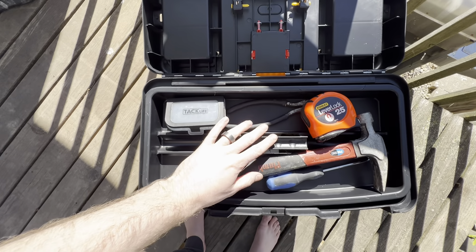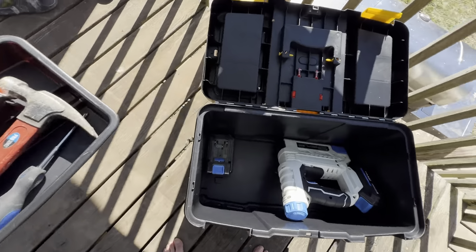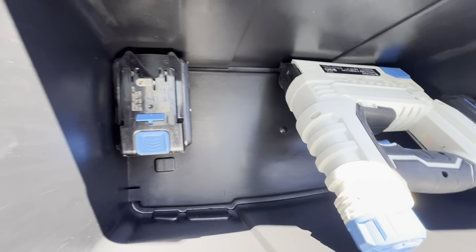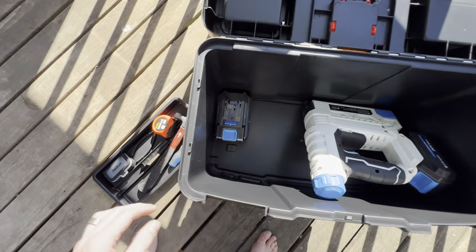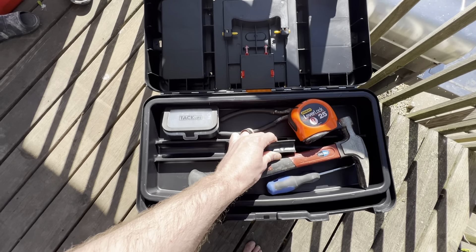What's really cool is this removable tray. We've got some tools in it — you can just pull it out and remove it, and then you've got another space down in the bottom for more large tools. We've got some extra batteries in there. That's pretty much it — it's definitely simplifying our lives and helping us stay organized.